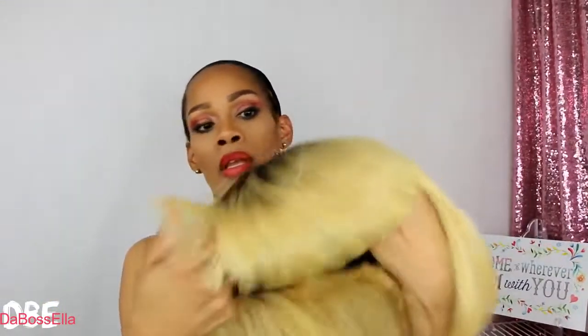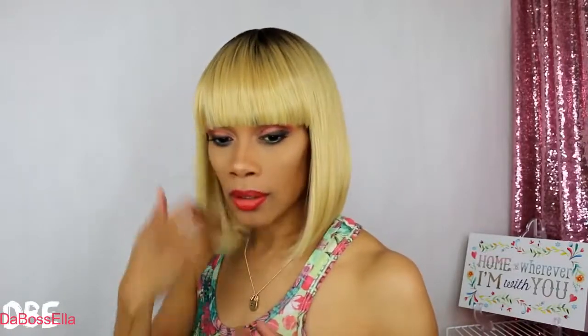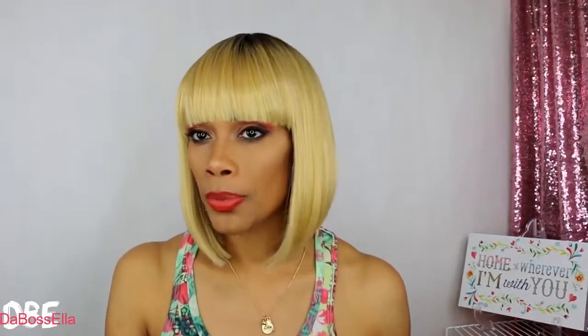Let me show you how it's laying. On the inside there are adjustable straps and adjustable ear tabs — no combs. This wig is large head friendly. If you want to get your Mary J on, then this is it. Let me show you this cut — this wig is so cute.